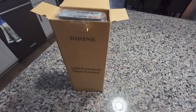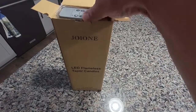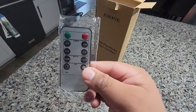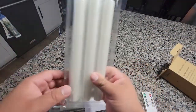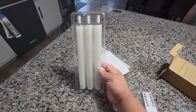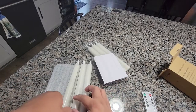So this is the LED flame tamper. First things first, this is the remote, here's the candle. It comes in the door nicely wrapped.